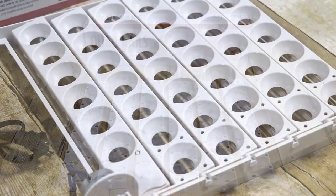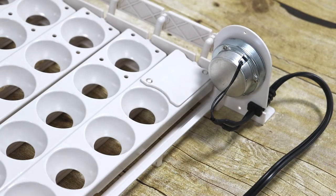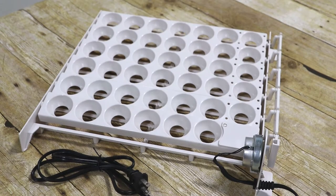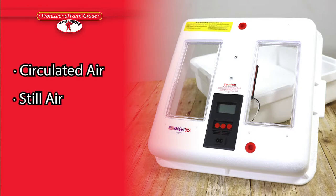The Little Giant model 6300 and 6400 automatic egg turner comes complete with six large egg rails and an electric motor. The egg turner safely turns the eggs to prevent the yolks from settling to one side and eliminates the need to turn them by hand. It can be used in any Little Giant circulated air or still air incubators.